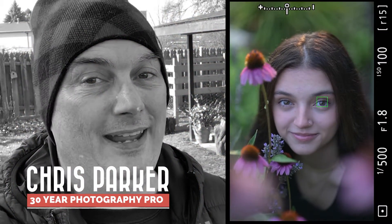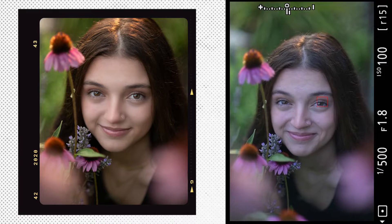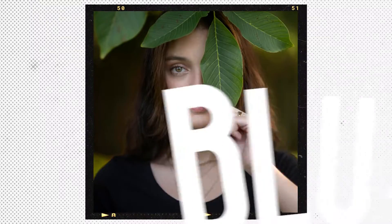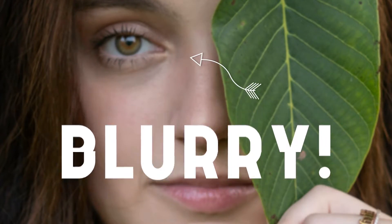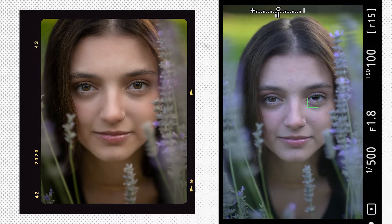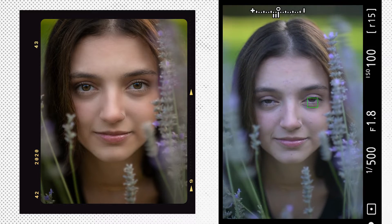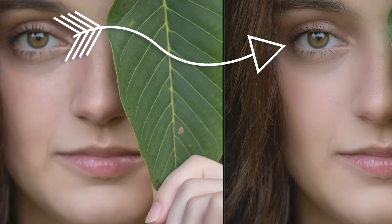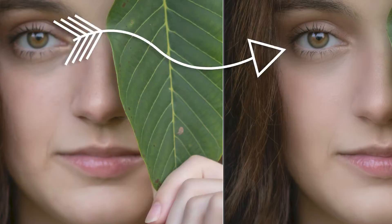So this past summer I messed up big time. I finally managed to get our daughter to agree to a photo shoot by using our backyard, and one of my favorite photos was out of focus. I didn't realize this until a few days after the photo shoot. And if you have a teenager, then you know how difficult it is to get them to agree to a photo shoot in the first place. So instead of trying to coordinate our schedules to reshoot, I decided to figure out how to fix the original image — and I did.